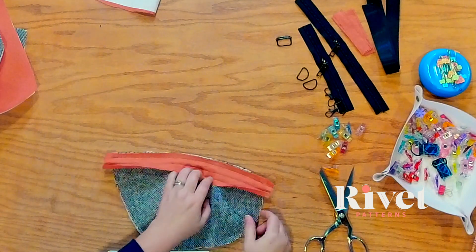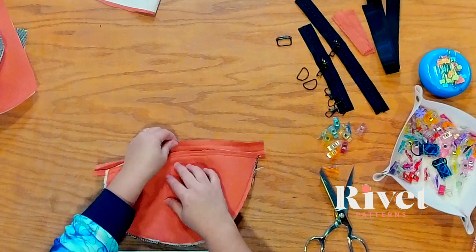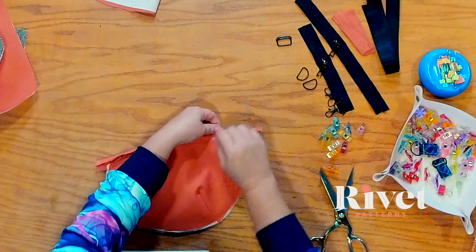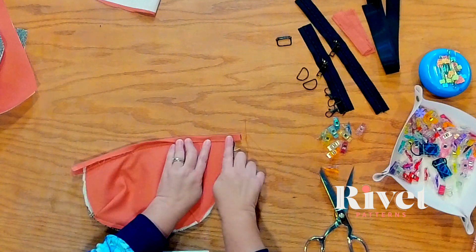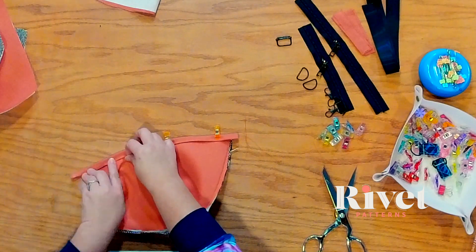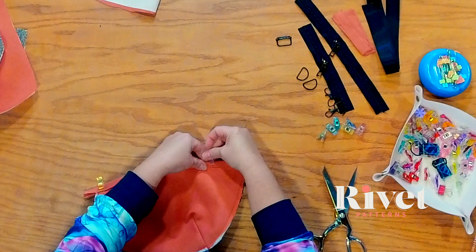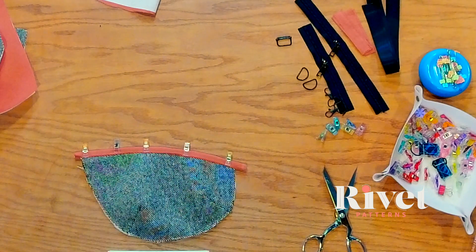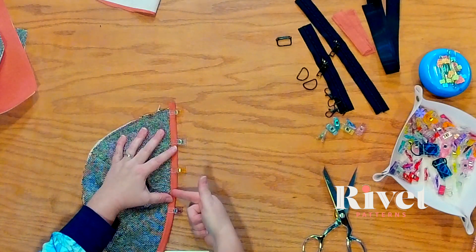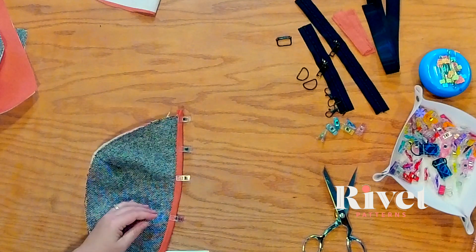Now we're going to flip that over and push the binding up away from the raw edge and turn it over to the lining. Now we're just going to fold it in on itself where those creases are. You have the first fold and then the second fold will fold it all the way over and encase those raw edges, and also encase that stitch line so you don't even see it. We will do this on both pocket pieces and it looks so clean and beautiful. Don't be afraid of binding — it just takes a little bit of practice. This is the outer side — we're going to go to our sewing machine and stitch about an eighth of an inch from the edge, making sure we get all of both sides of the binding in the stitch line.